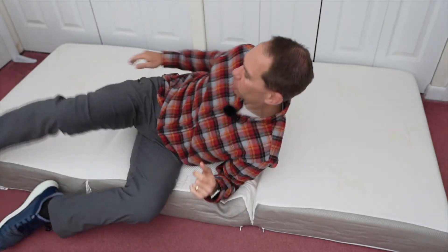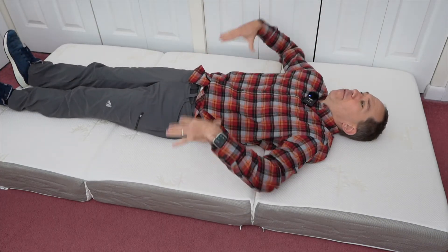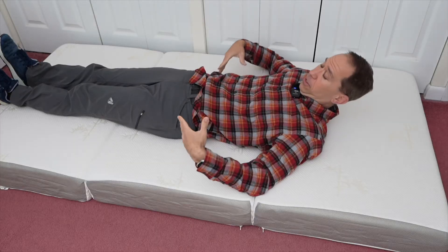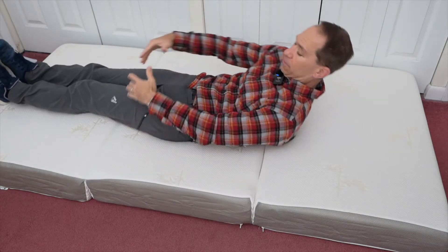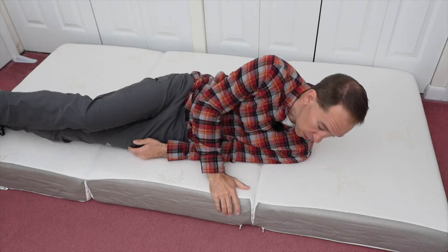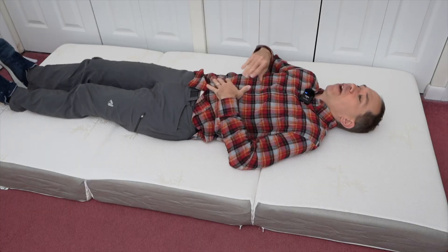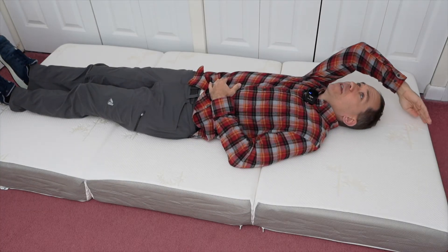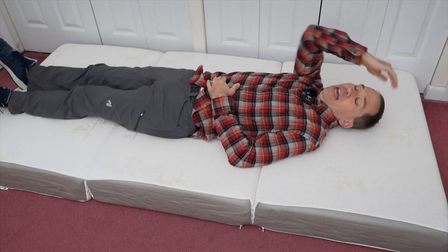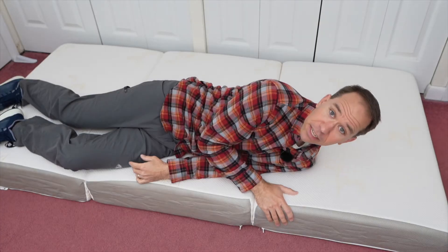When I lay on here, I can feel the memory foam contouring to my body, and it does feel very comfortable. My first impressions are very positive. I even had my wife lay on here and she agreed that she liked it. We bought the XL twin size — for reference, I'm five foot ten inches — and you can see how much room there is above my head. This is going to accommodate pretty much any situation you're going to need it in.